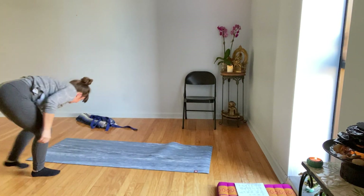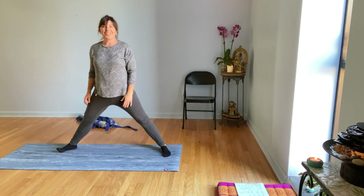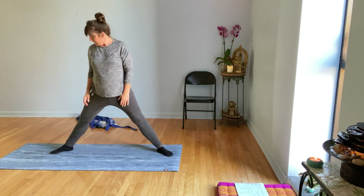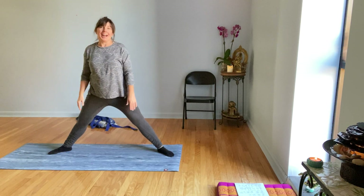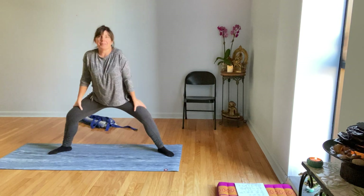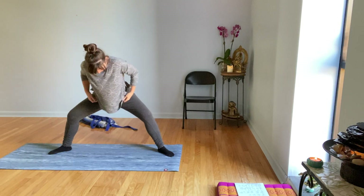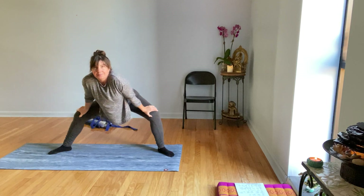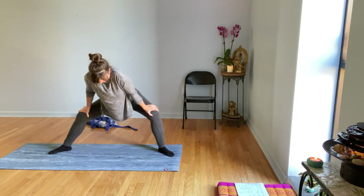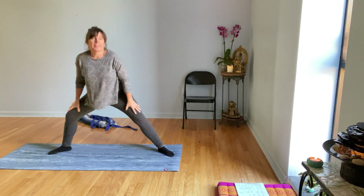We're going to take a squat next. Feet are wide, turn your toes out. I left my socks on today to be cozy — you can decide if that helps or not. Maybe take your socks off if you're too slidey. Then we're going to squat down, wiggle out a little bit side to side. Come on up standing. I'm going to take them off.